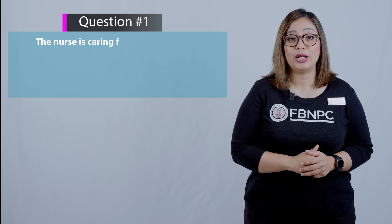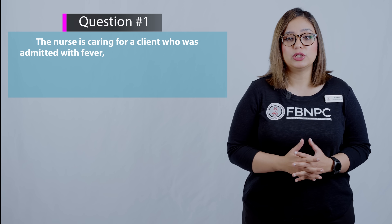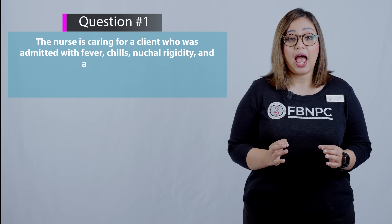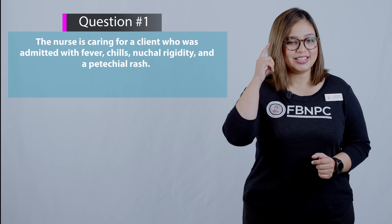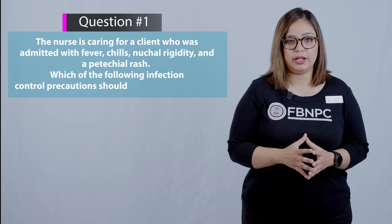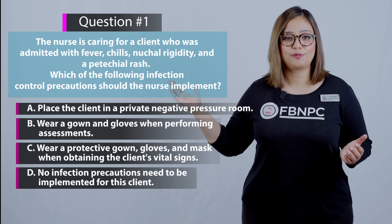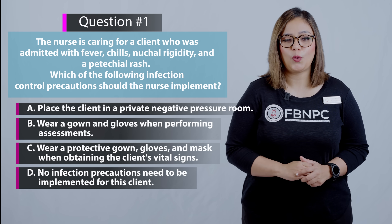Question one: The nurse is caring for a client admitted with fever, chills, nuchal rigidity, and a petechial rash. Which of the following infection control precautions should the nurse implement? Pause and think about what condition this describes before reviewing the options.